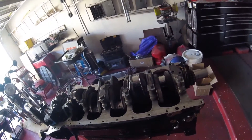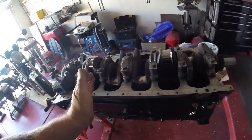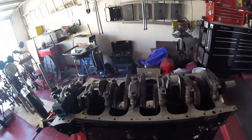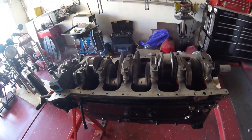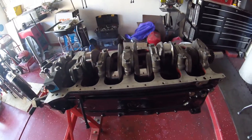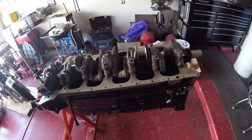My new oversized thrust washers have arrived. I've inserted one on this side, and checking the end float in both directions: on one side it's three thousandths of an inch, and on the other it's five thousandths of an inch. That's as good as I can get — they do standard thrust washers or plus-four, so you're in a catch-22 situation. I've checked the rotation of the crankshaft and it is as smooth as it can be.